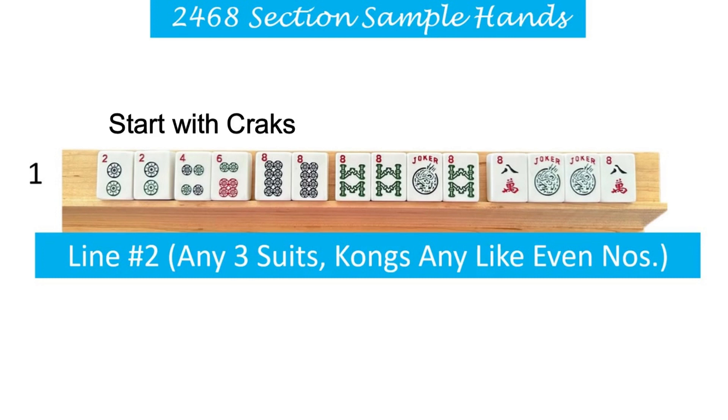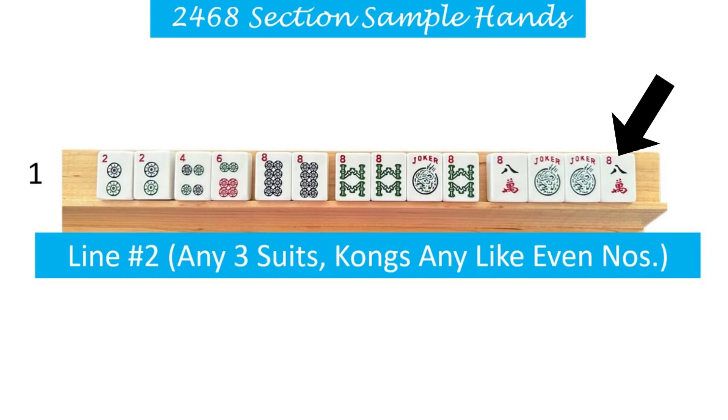So for an example, if I were to start out this hand with cracks, I would need to change out this kong at the end to dots. You're going to get a little better understanding of this whole concept as we move through these. It might be a little challenging right now to picture the card and visualize all of this. It is a lot to absorb and take in, but trust me, you will get it.